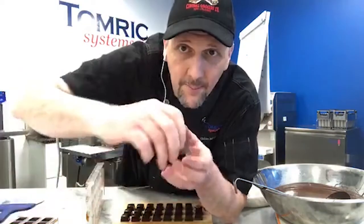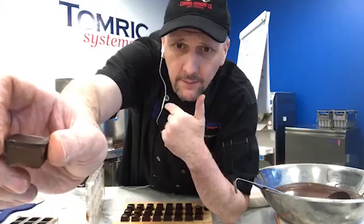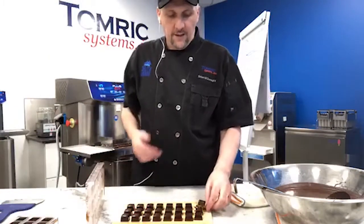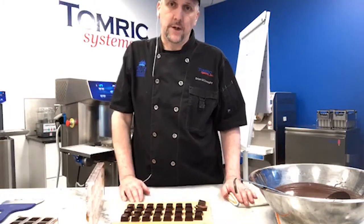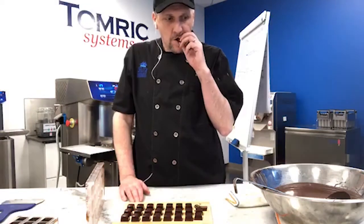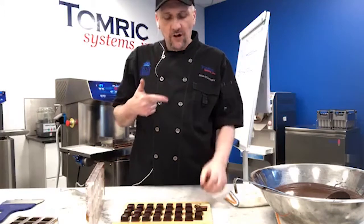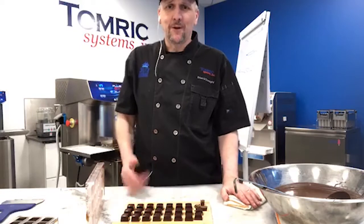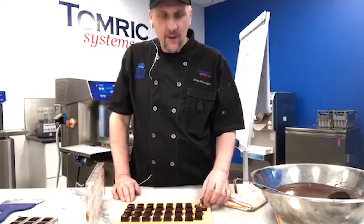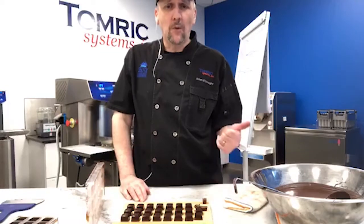I've cut one of these in half and you can see the shell is fairly thin, but the base is a little thicker — that's on me for not filling enough. That means I want to put more filling in those shells. The gianduja we made in the ball melter is delicious — this formula could have used a little sea salt and it would have been perfect.